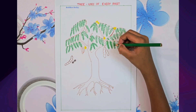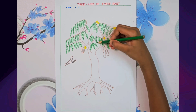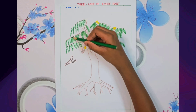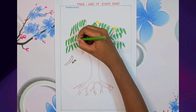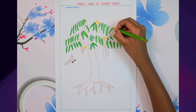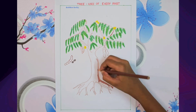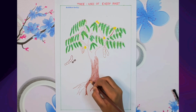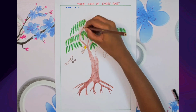Colour the leaves using shades of light and dark green to make them look fresh and natural. For the trunk, stem and branches, use different shades of brown. This gives them a strong woody look.